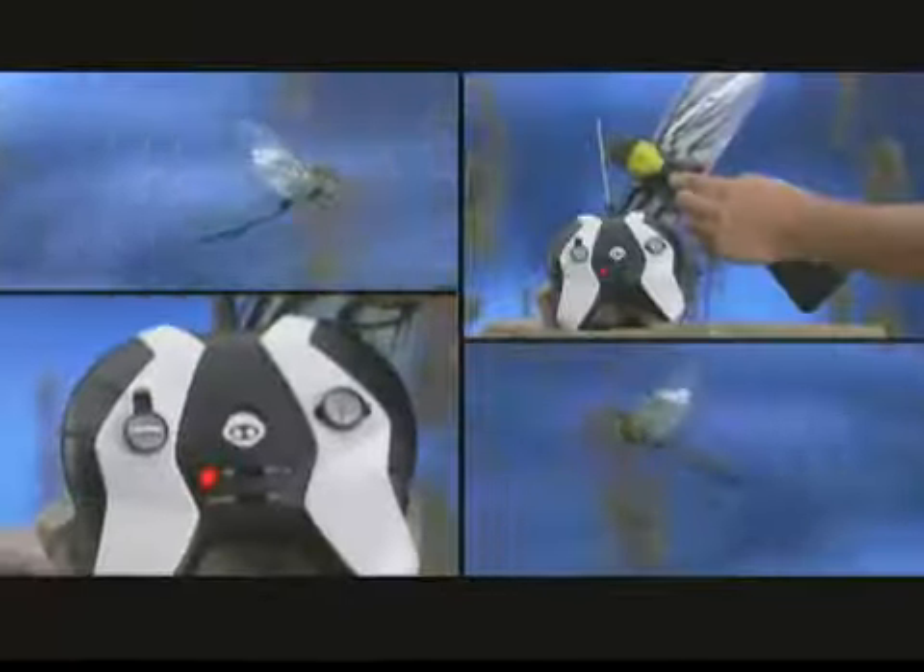Take command of the hybrid insect that puts you in control on the ground and in the air. Flytec Skyhopper. Charge up Flytec Skyhopper, then back out of corners, jump over obstacles, and take to the sky.